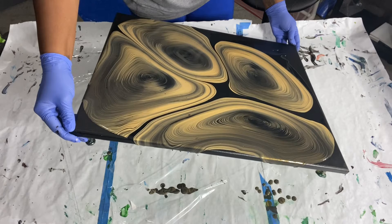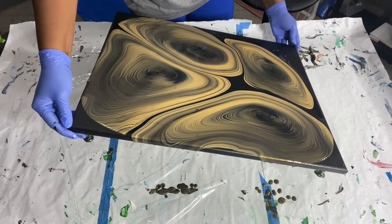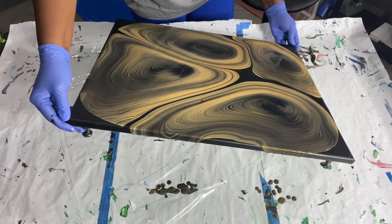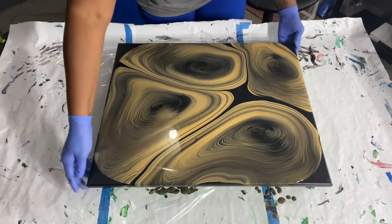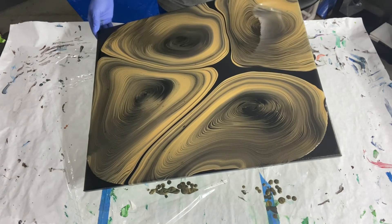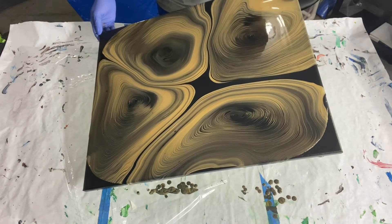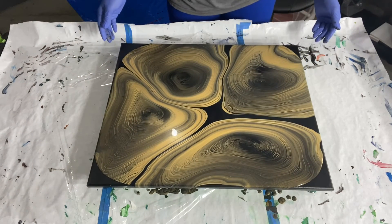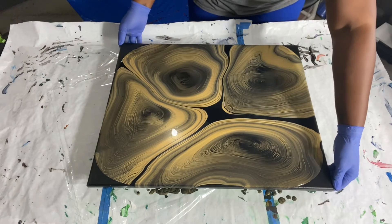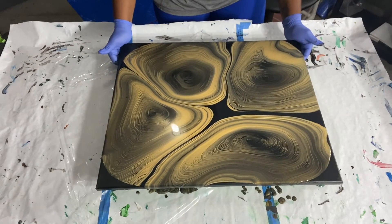I'm noticing that I don't think I laid down enough of my base coat — I can see my ring edges going over themselves, but that's okay. Back to the center. Now I'm going to tilt and swirl around. I'm going to hold it like this and just swirl.